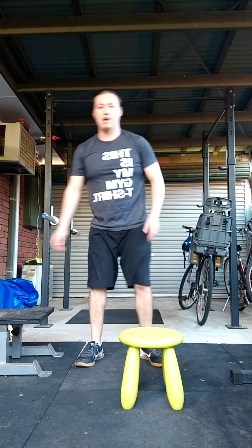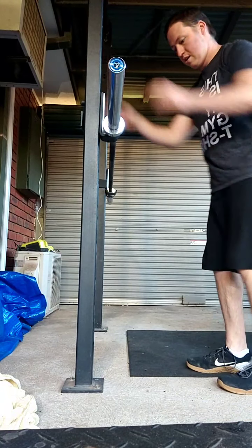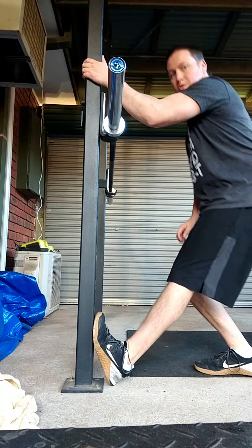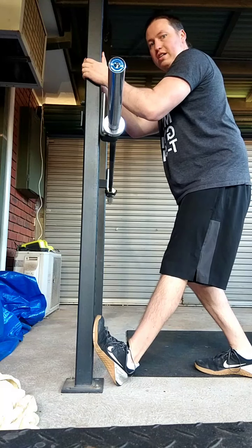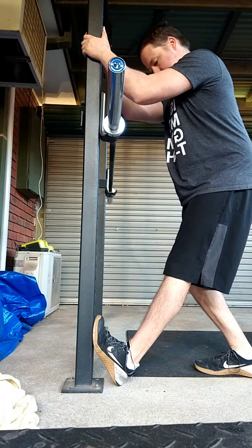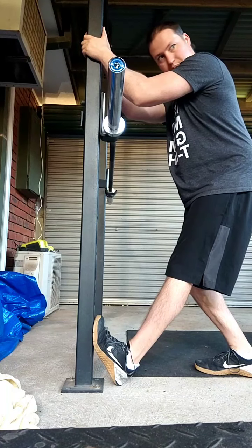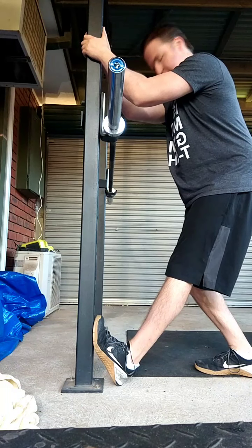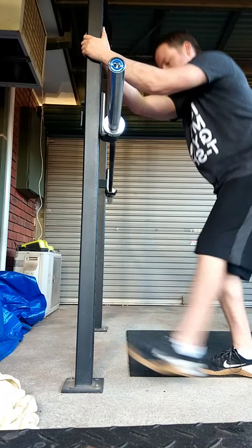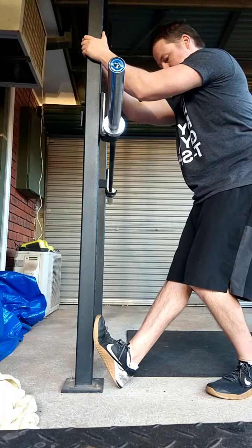We're going into our standing calf stretch. You can use a post or a wall — I'm going to use the post. First, put the foot as high up as possible, then keep that leg straight and pull yourself up to get a really deep stretch into that calf. Try to loosen off those calf muscles. Hold it for about 30 seconds, then switch over — put that heel in, come up, and stretch out those calf muscles.